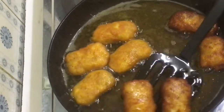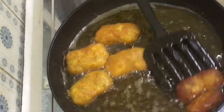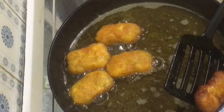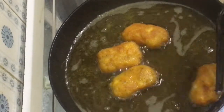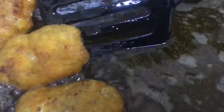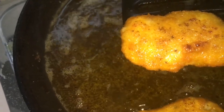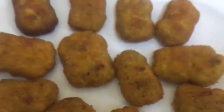I have to go with some ingredients. I am going to put the nuggets in the freezer. I will put them in the freezer. I am going to fry the dish.